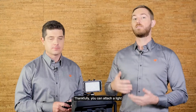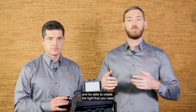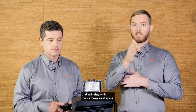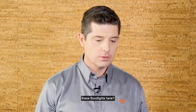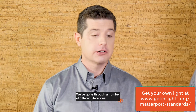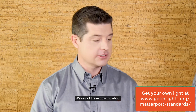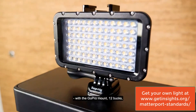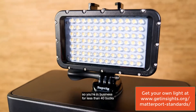You can attach a light to the top of a Matterport Pro Series camera, as we're showing here, and be able to create the light that you need that will stay with the camera as it spins. These floodlights are pretty versatile and pretty cheap. We've gone through a number of different iterations for what we suggested to our membership — we started out with a $280 offering, and we've got these down to about 20 to 30 bucks, with a GoPro mount at around 12 bucks. So you're in business for less than 40 bucks, and these are really getting the job done.